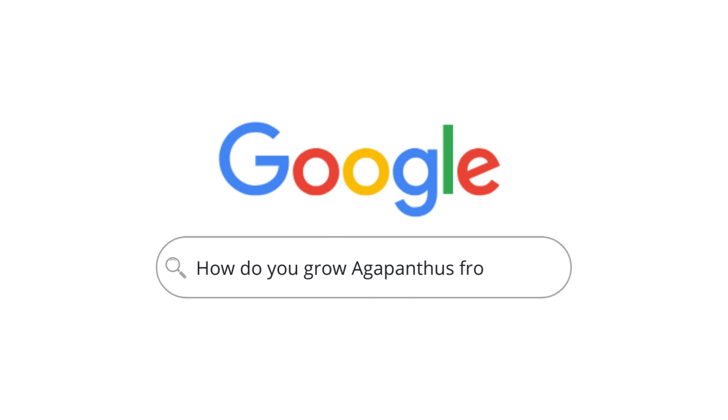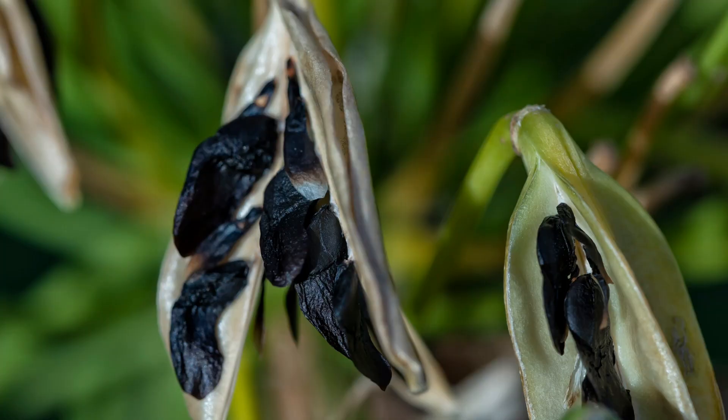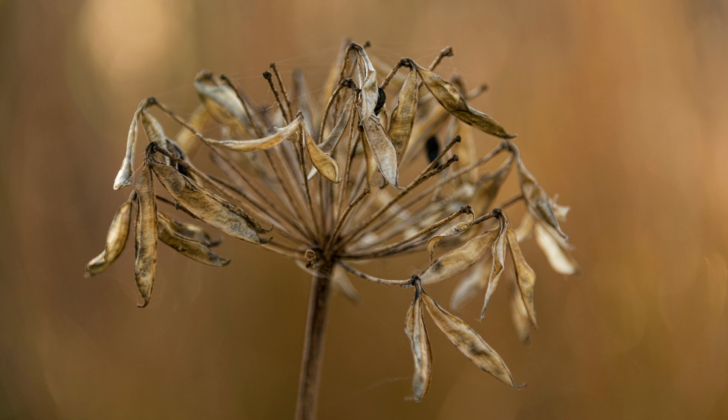How do you grow Agapanthus from seed? These plants are pretty straightforward when growing from seed. First, collect the seed from the flowers, then germinate them — they should flower within two to three years. Extract the seed from the brown seed heads, which come out easily as the capsules start to burst. Let the seed pod ripen on the plant until it turns brown. Sow seeds in a tray indoors between February and March, over peat-free compost, covered with a little sharp grit. Once seedlings are strong enough, thin them out and pot them individually. Gradually harden them off between April and early May before planting between late May and early June.